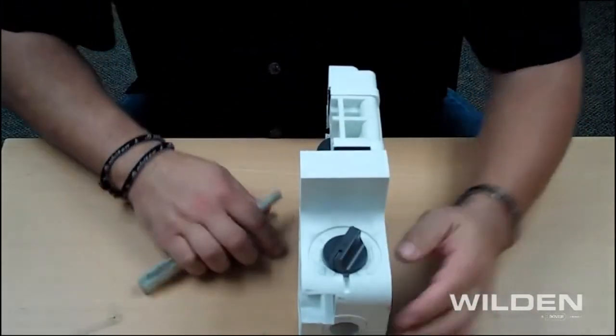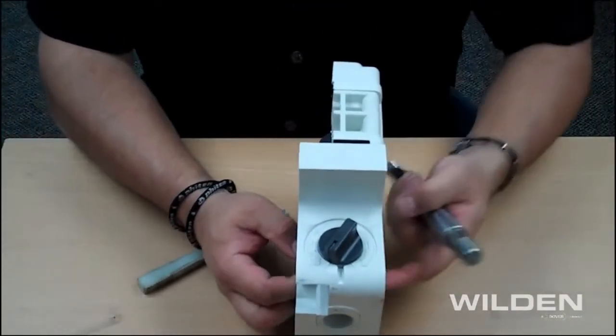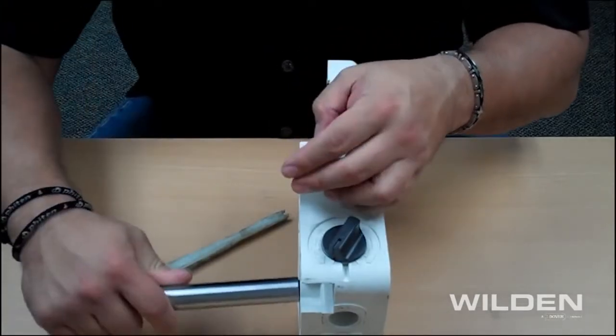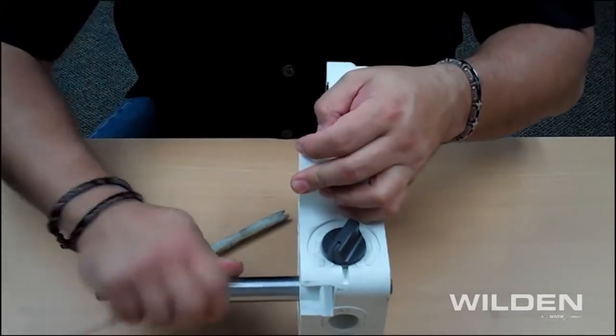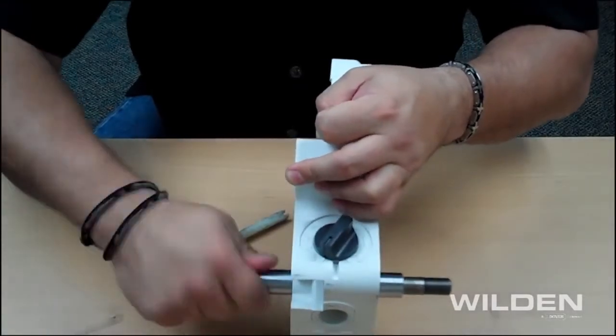Once the process is complete, we suggest adding a little white lithium grease to both sides of the O-rings, then using your shaft and gently inserting it in, rotating it all the way while pressing to get the shaft through.